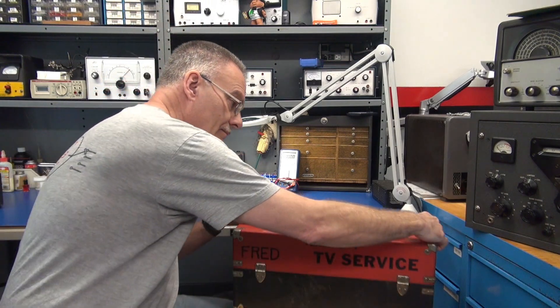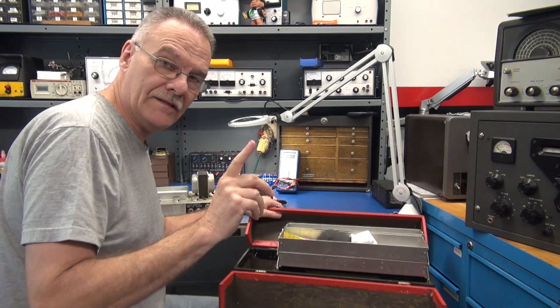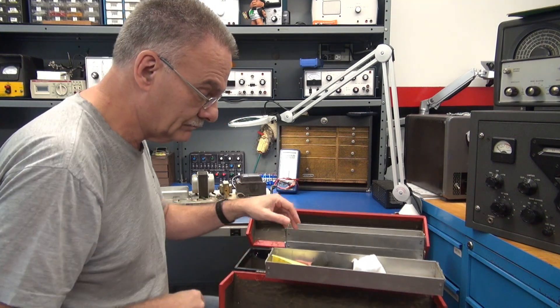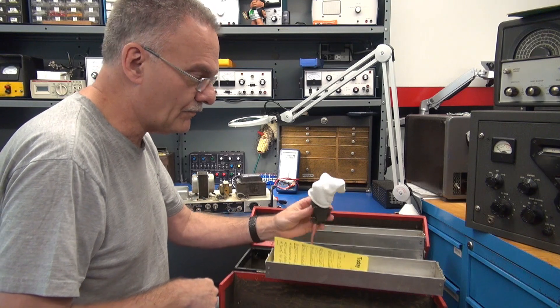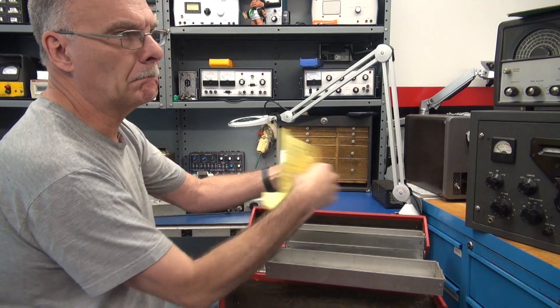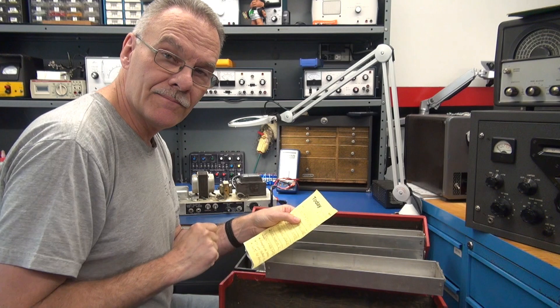Alright, what do we have lined up for today's D-Lab basic training session? Fink has a sock on his head — what are you doing man? Today we have a tube amplifier.